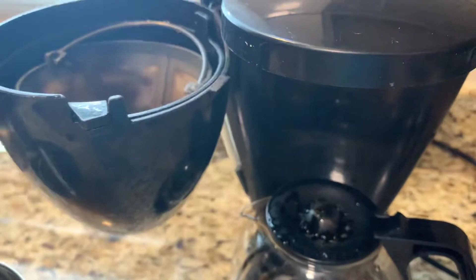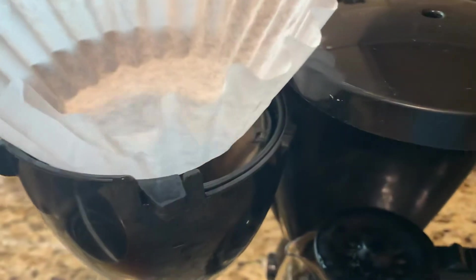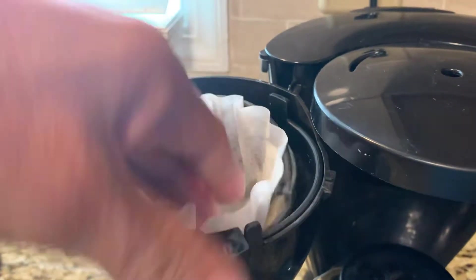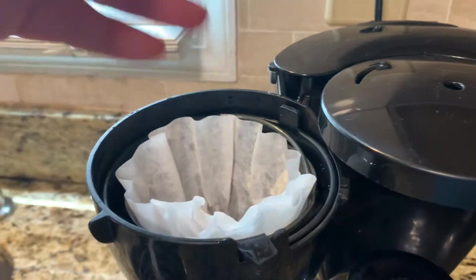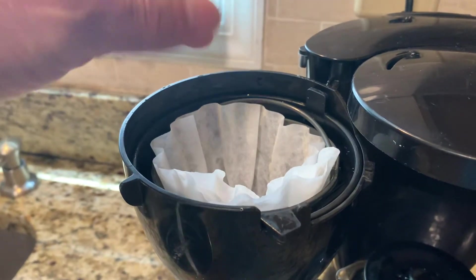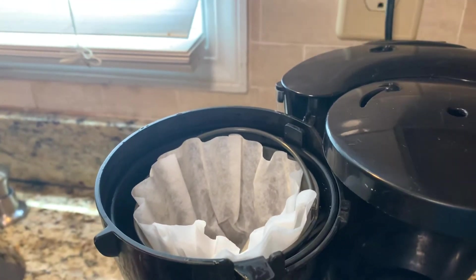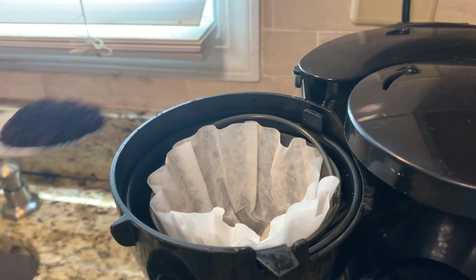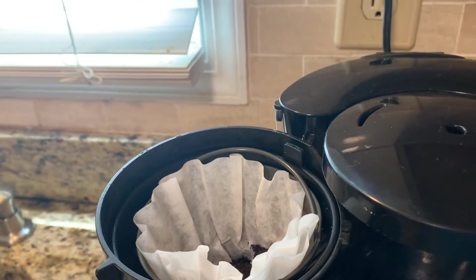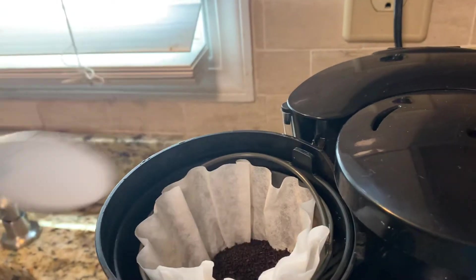Let me show you how to do this because I use this one every day. I put this one over here. I buy the bigger one but this filter is very small, so maybe number two. The coffee amount — one, two, three — it depends on how strong you want it.